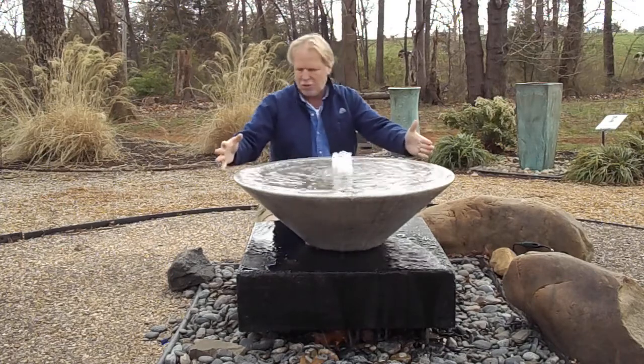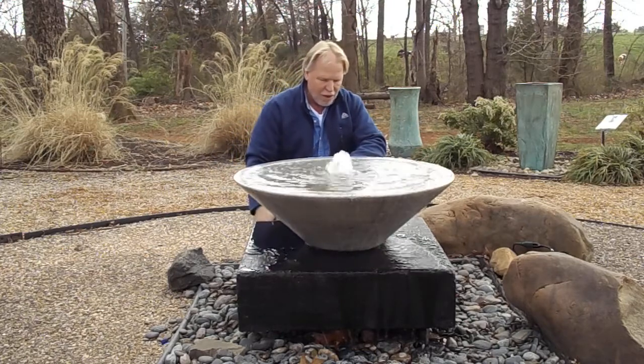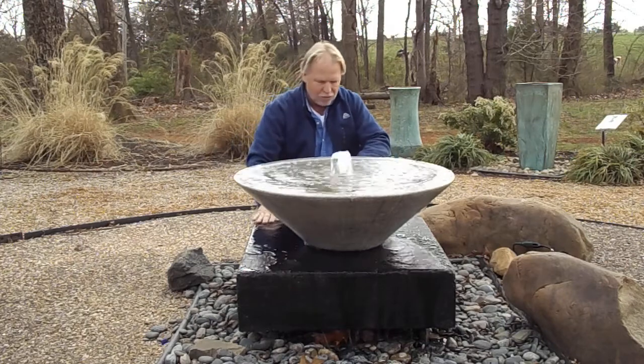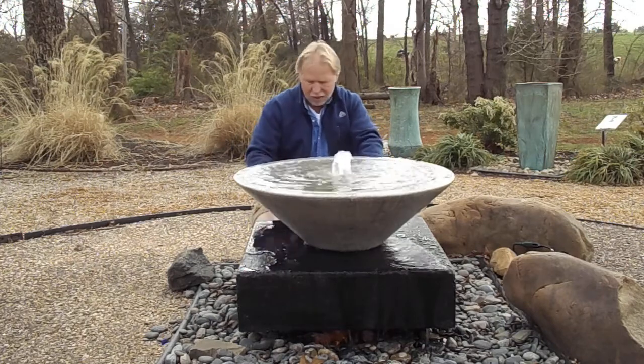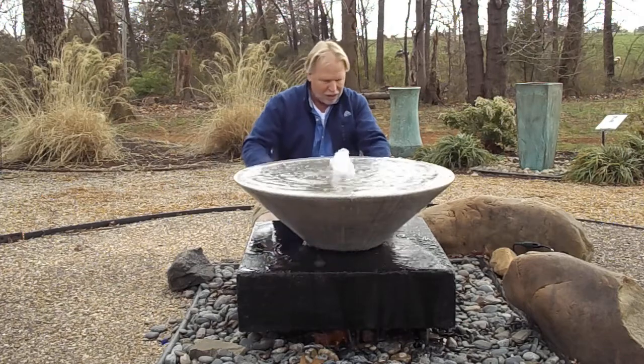This bowl right here is a little bit wider than the base — not a whole lot. The other two of course were smaller. You get that flow out of the bowl and then it flows down onto the base. You'll need to get it level — you can see here we got it off level, so you'll need to kind of shim that.